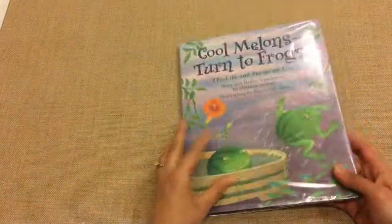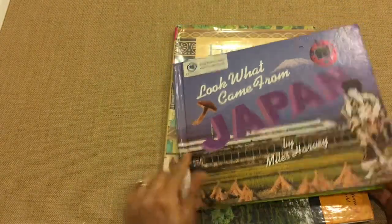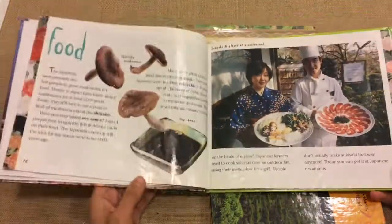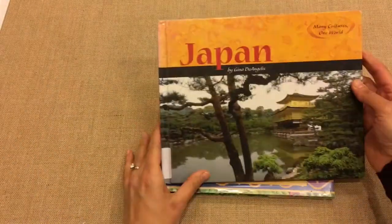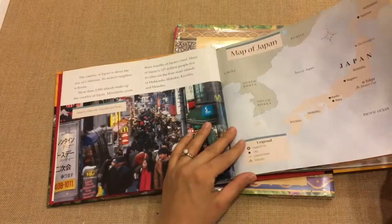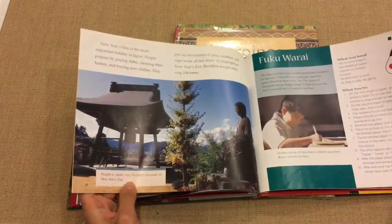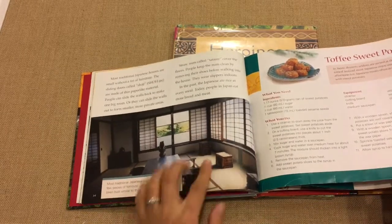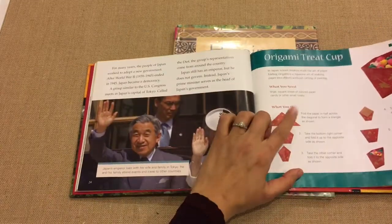Beyond the literature, I also used some non-fiction books with general facts about Japan — the foods they eat, the clothes they wear, animals, and similar topics. Another non-fiction title covered Mount Fuji, maps, the islands, recipes, and architecture, including Japan's style of low seating furniture. We also did origami to go along with this, and made a kimono from a modified robe.